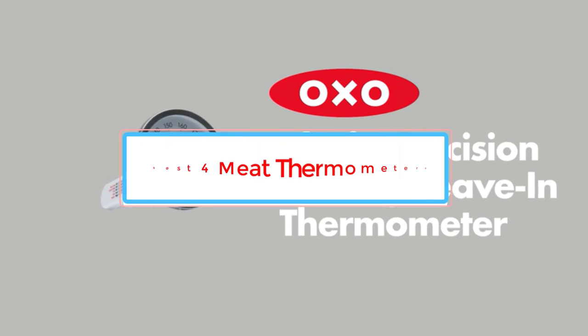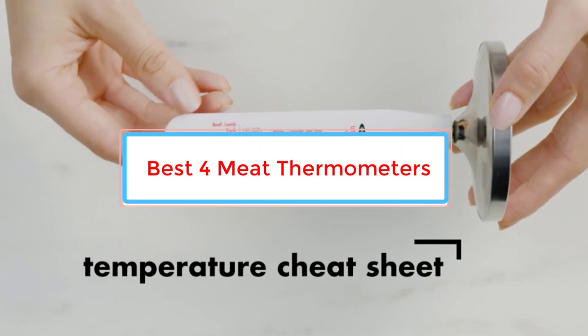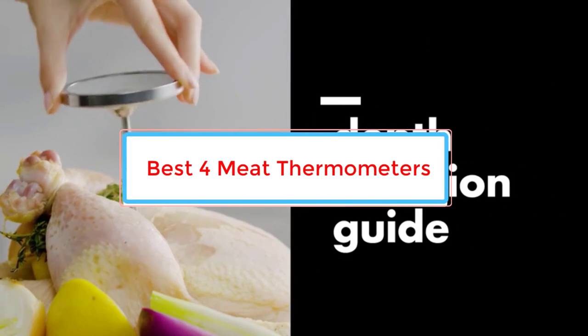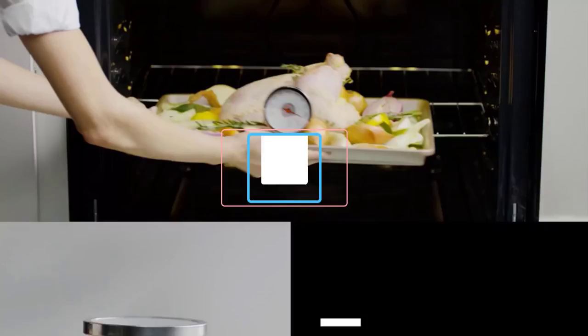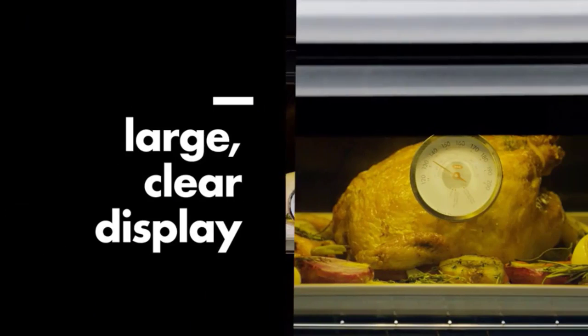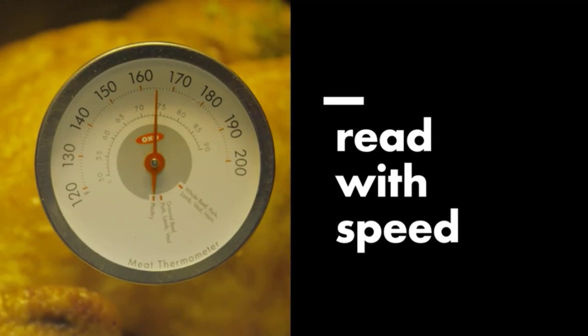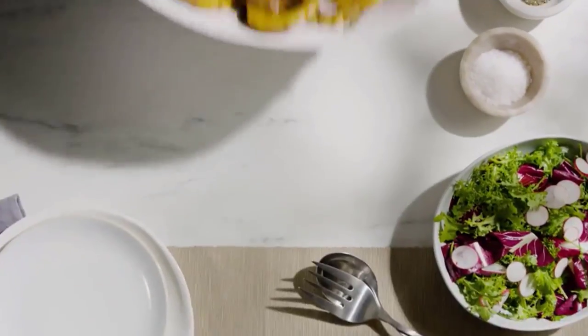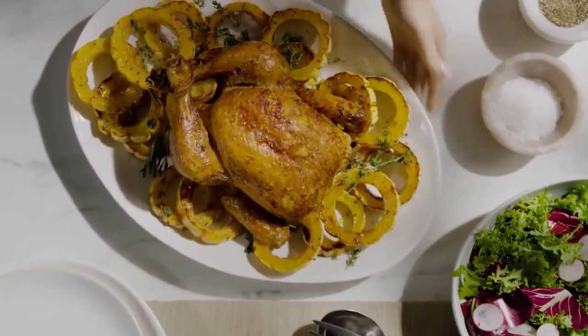Using a meat thermometer when grilling this summer or roasting a turkey around the holidays is the easiest way to ensure properly cooked meat. The best ones allow you to quickly and easily monitor the internal temperature so you can avoid overcooking and serving dried-out food, or worse, undercooking, which could result in illness. Always follow the USDA's guidelines for food safety.